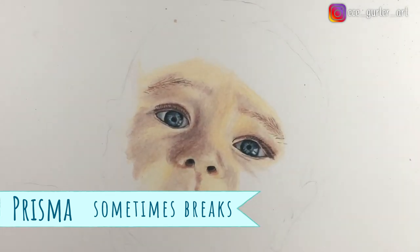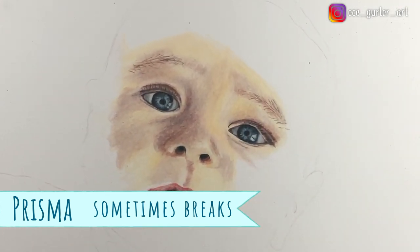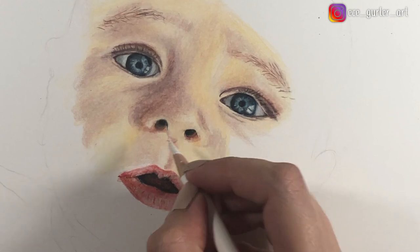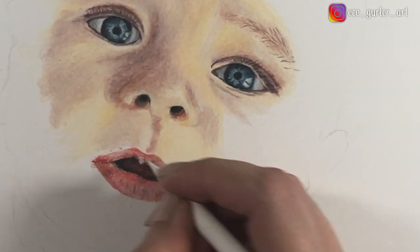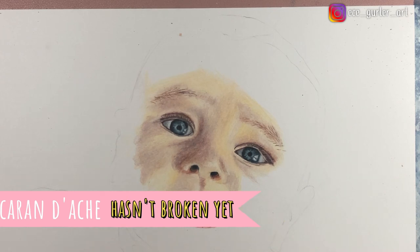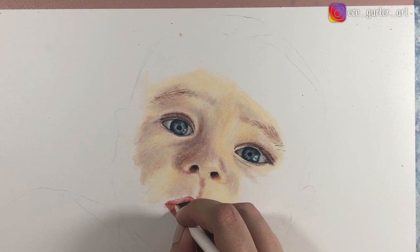Prismacolor sometimes breaks. It is pretty strong still — don't get me wrong — I think the core is very strong, but it broke on me maybe twice during this portrait study. I sharpen my colored pencils a lot because I want to get a good result. You will see the white one broke on me with Prismacolor. Whereas with Caran d'Ache, which I've been working with longer, it has never broken yet.